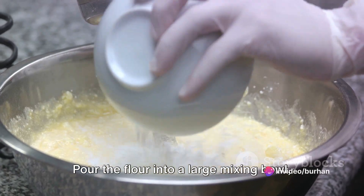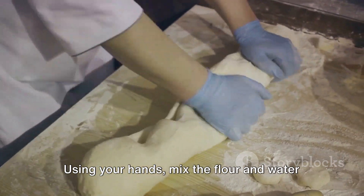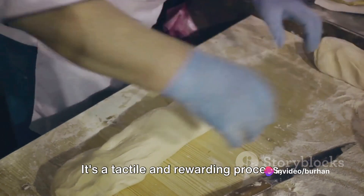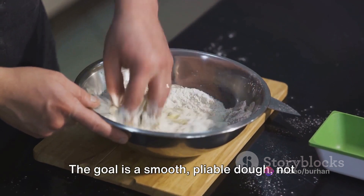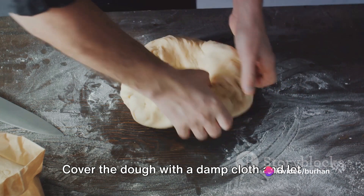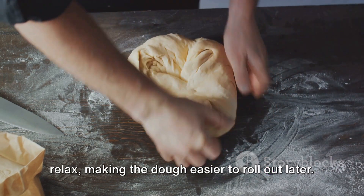Pour the flour into a large mixing bowl, making a well in the center. Into this well, gradually add water. Here's where the magic happens — using your hands, mix the flour and water together, combining them until they form a dough. It's a tactile and rewarding process, feeling the dough come together beneath your fingers. The goal is a smooth, pliable dough — not too sticky, not too dry. Once you're satisfied with the consistency, cover the dough with a damp cloth and let it sit for about half an hour. This allows the gluten in the flour to relax, making the dough easier to roll out later.